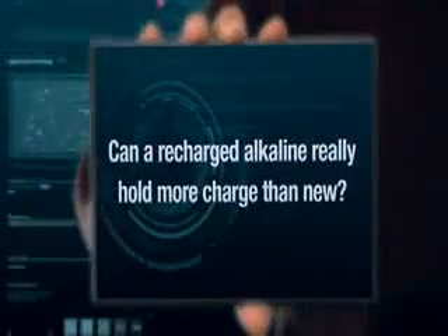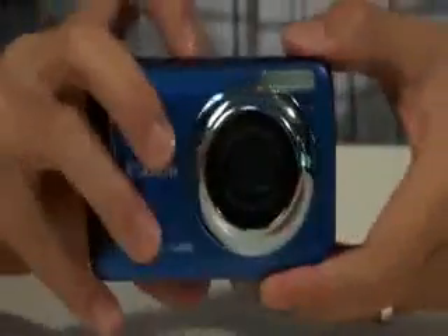Let's find out. For our test, we got a last-generation Canon camera that uses double-A cells and made it shoot a video clip until the battery ran out. Here's how it did with two fresh pairs of Energizers.